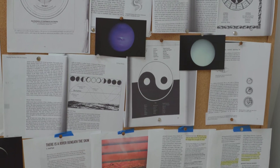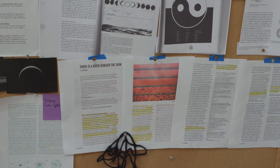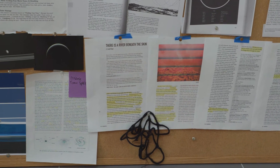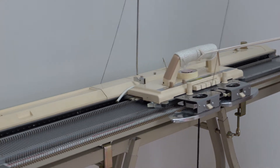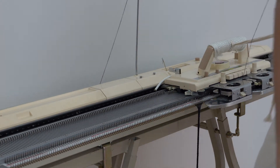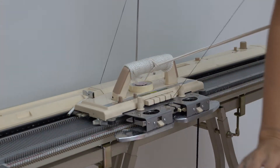The whole idea of Tai Chi and Aikido and all the movement and meditations — you're always thinking circular flow. The way this knitting machine works is to pass all the way through; you have to go both directions.